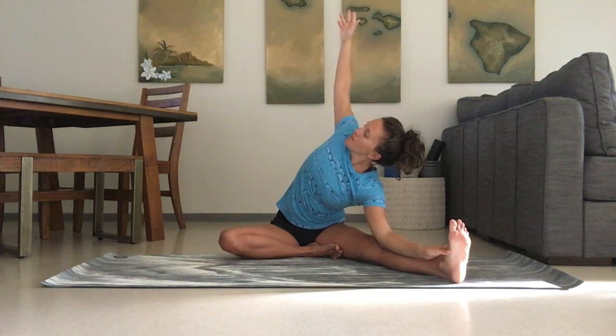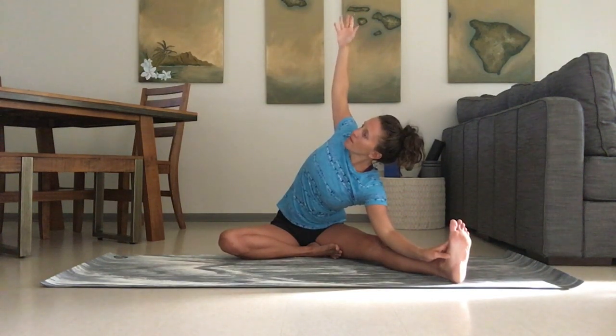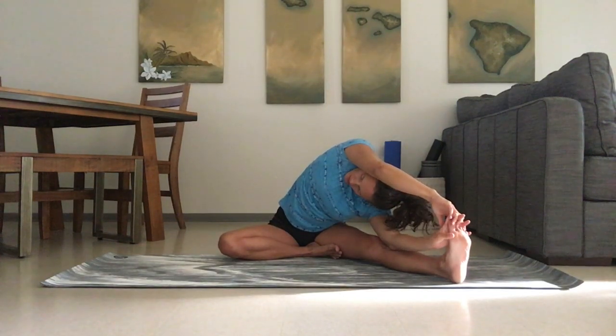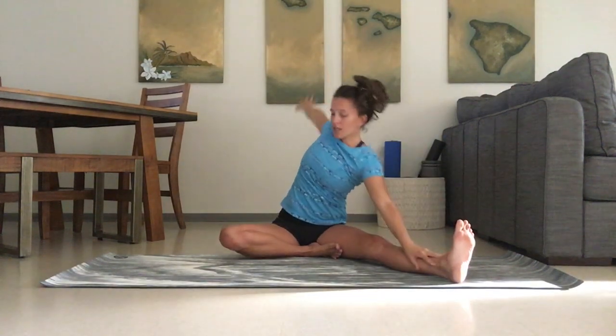Right arm reaches up towards the sky. Add that pulse if you'd like — inhaling or exhaling, whichever feels more natural. Loosening the shoulder up. And exhale both hands down to the foot — really feel the side of the body stretching here.